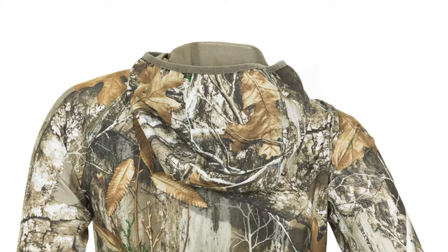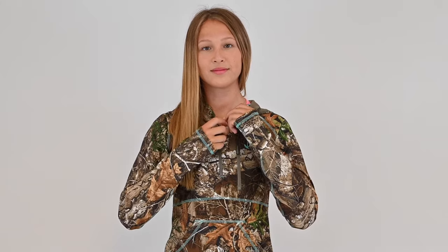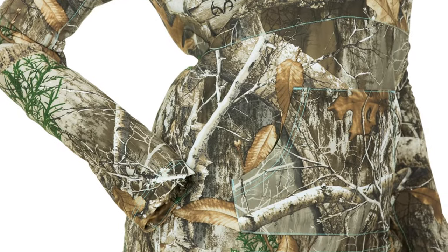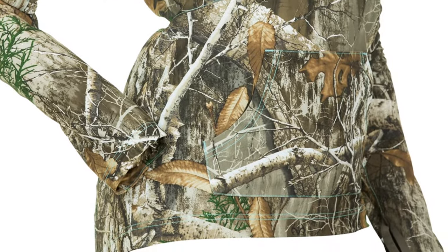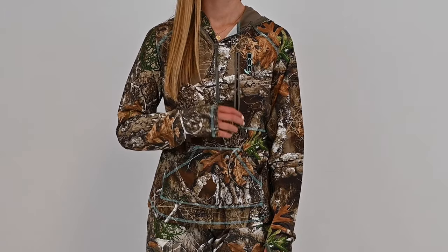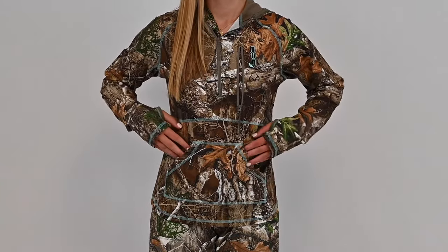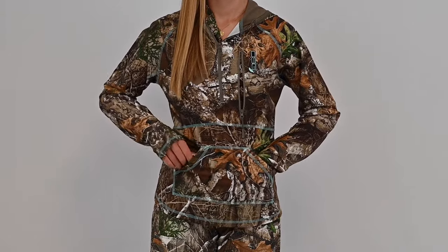The Bexley 2.0 hunting shirt features a hood with a soft elastic binding to keep your head comfortably covered, and a center front zipper for added ease. The comfort length sleeves with thumb holes give your hands extra protection from the elements. This pullover also features a concealed upper chest zipper pocket and a pouch pocket with extra roomy storage.